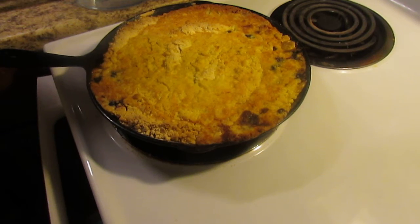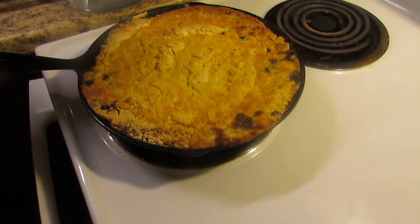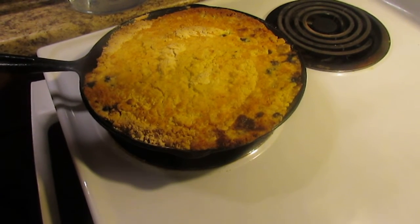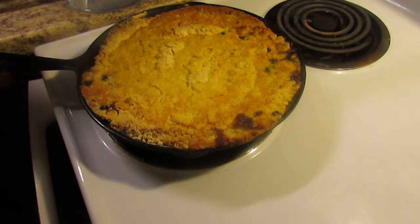I hope you've enjoyed the video and I hope you'll try making it yourself. Like I said, it's so simple — it doesn't take very much time to prepare, maybe 10 minutes if that, and then you cook it for 45 minutes and you have a beautiful dessert.